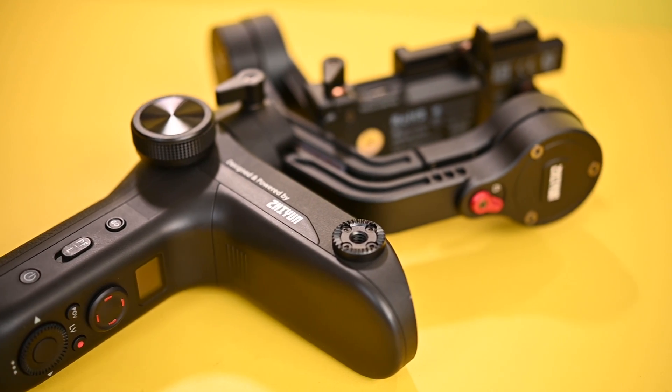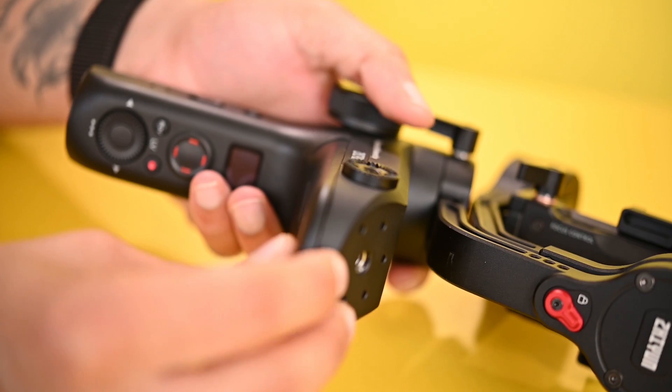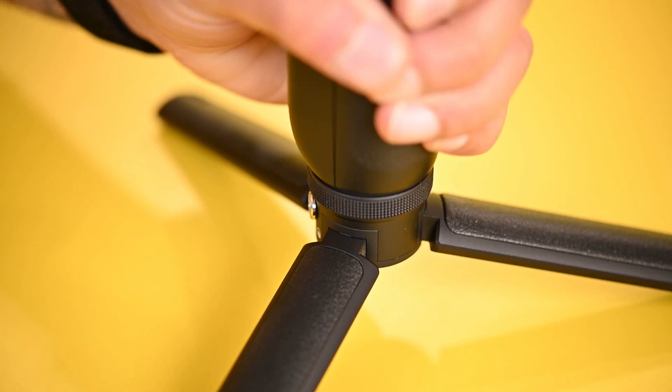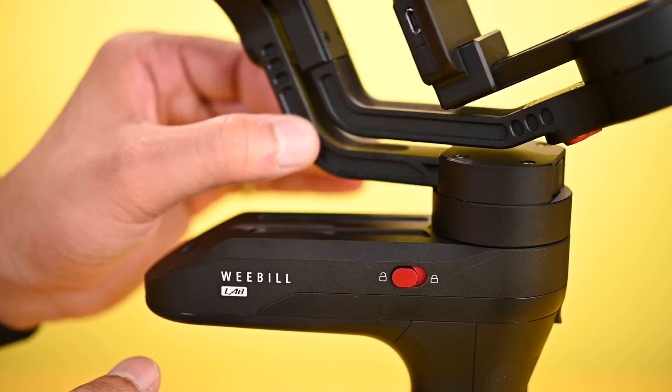The VBLAB is a really compact and lightweight gimbal. Open the battery compartment, put the batteries inside, and close the battery compartment. Put the mini tripod at the base of the gimbal. Now unlock all the motors one by one.